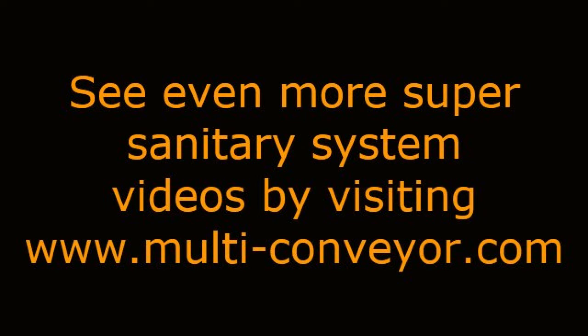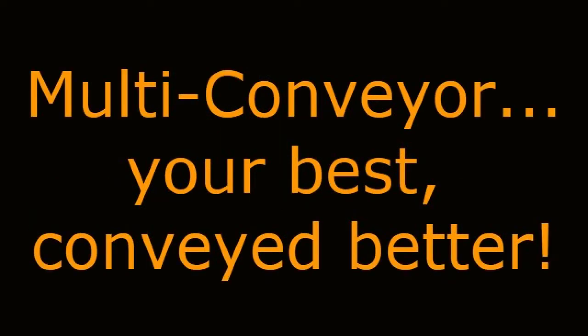See even more super-sanitary system videos by visiting www.multi-conveyor.com. Then call us at 1-800-236-7960. Remember, Multiconveyor — your best, conveyed better.